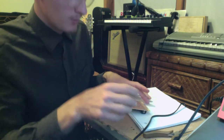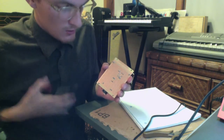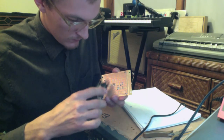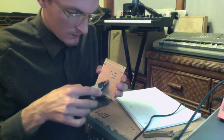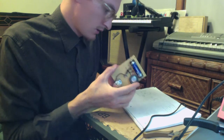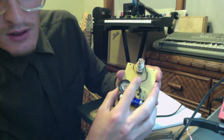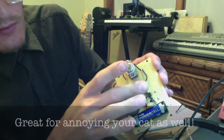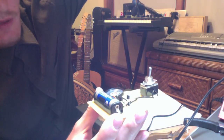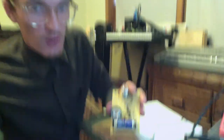We have everything hooked up. The last thing I'm going to do before we check it is go ahead and clip some of these leads that are a little long. Be sure to wear safety glasses when you're doing this. Put the battery in, do one last check, make sure everything is hooked up correctly. And it works! The more light, the less sound you get — kind of spacey, kind of fun, really simple to build, and that is how to solder.